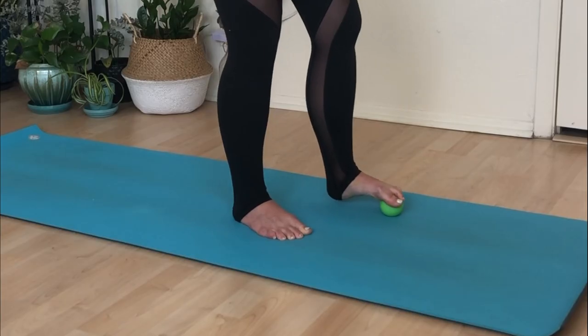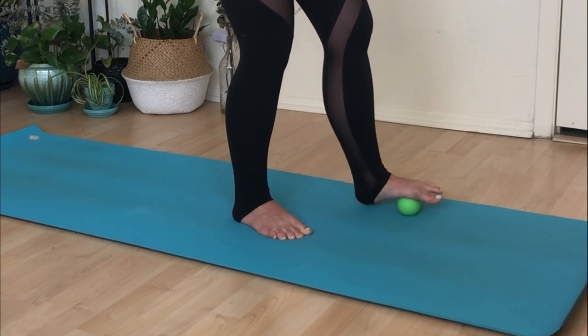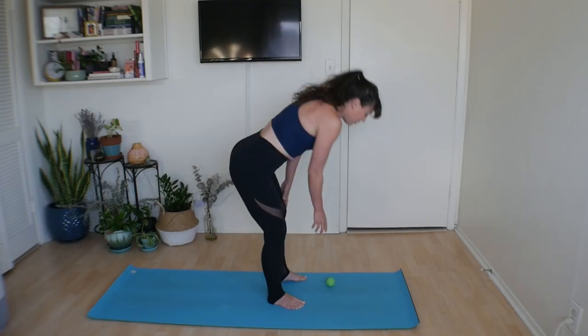Just guide it wherever feels good, pulling it underneath those toes, swaying it side to side, doing whatever you want. Then let it go and, as always, give yourself a pat on the back. Thank yourself for doing something so good and just for you. I hope you enjoyed our little low-body myofascial release class with a tennis ball or RAD ball — whatever you've got. I hope to see you soon, and have a great rest of your day!